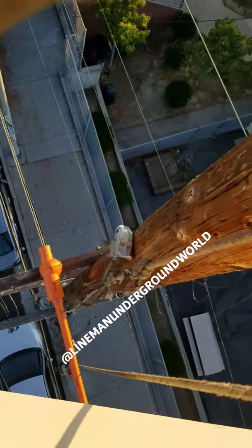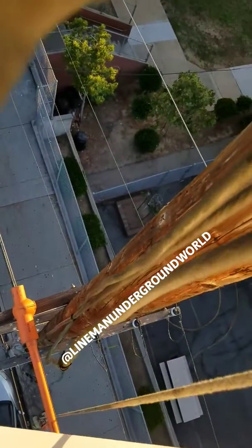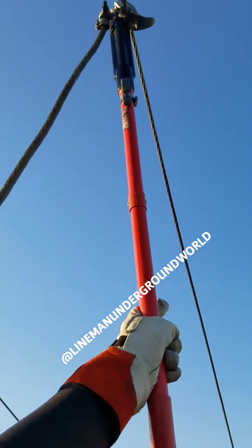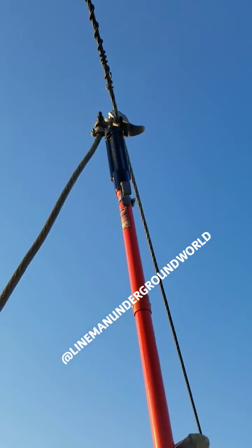Up! Up! Up! Alright, we're bringing up our ground. Up! Standby. On a phase, putting our ground and tapping.